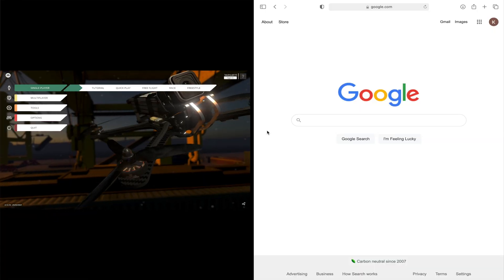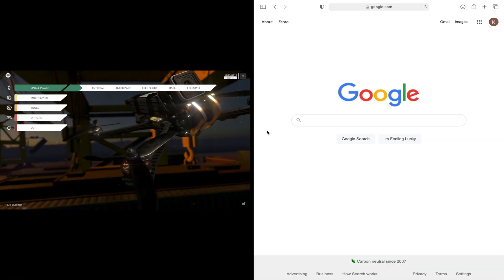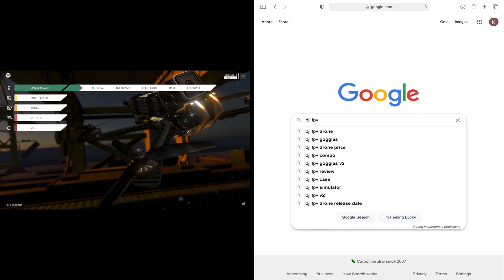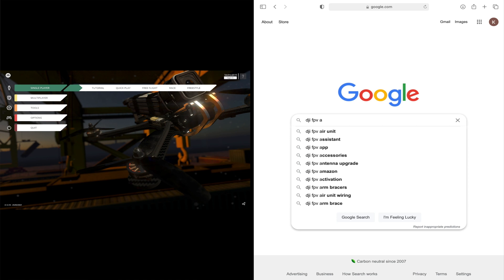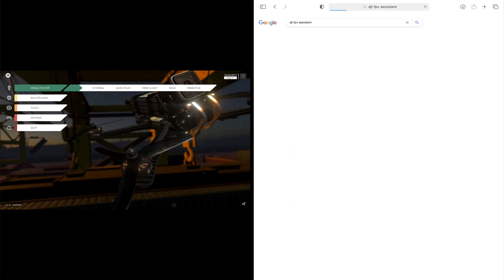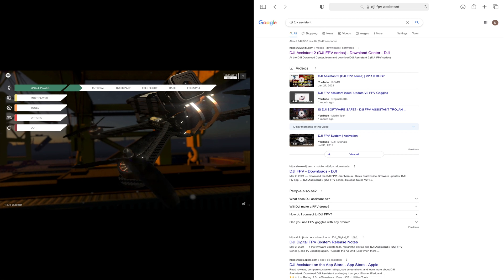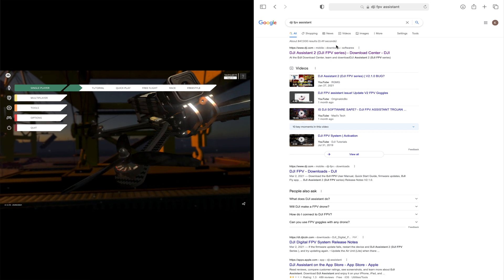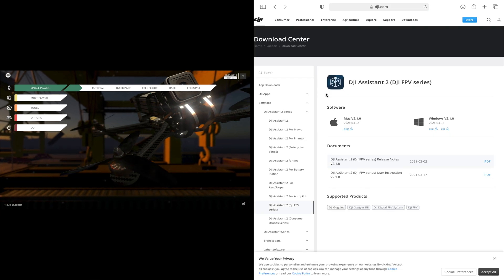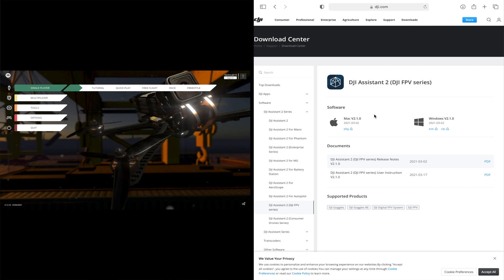What I had to do was go to Google and search for DJI Assistant — it's like the drivers for the controller. You go to DJI Assistant, download it, and then open it.